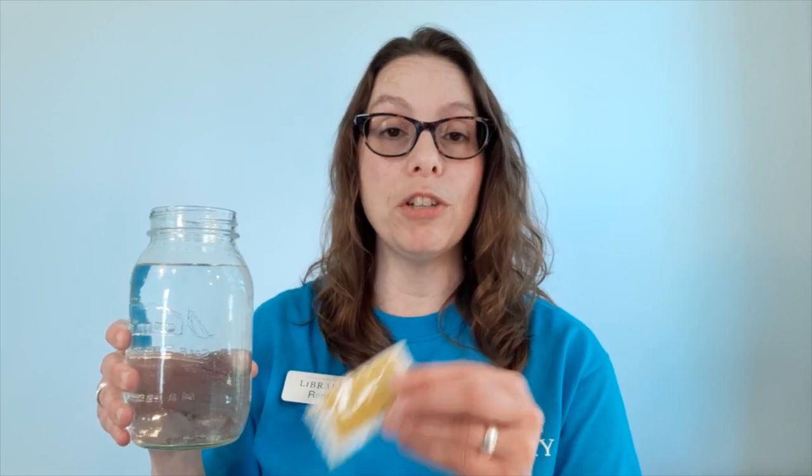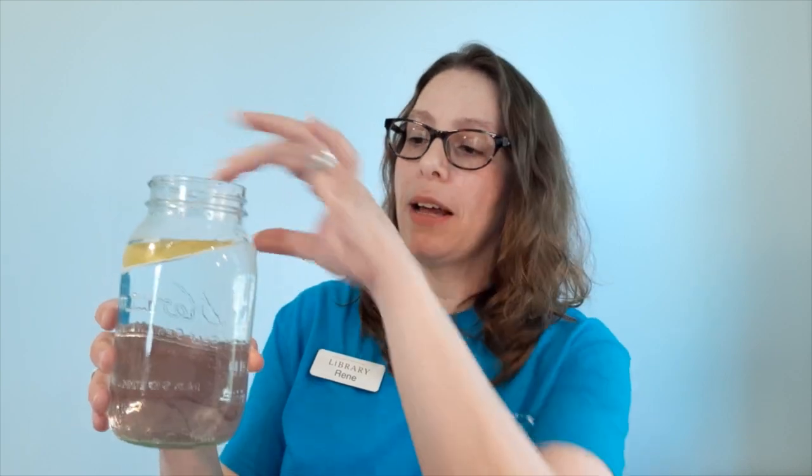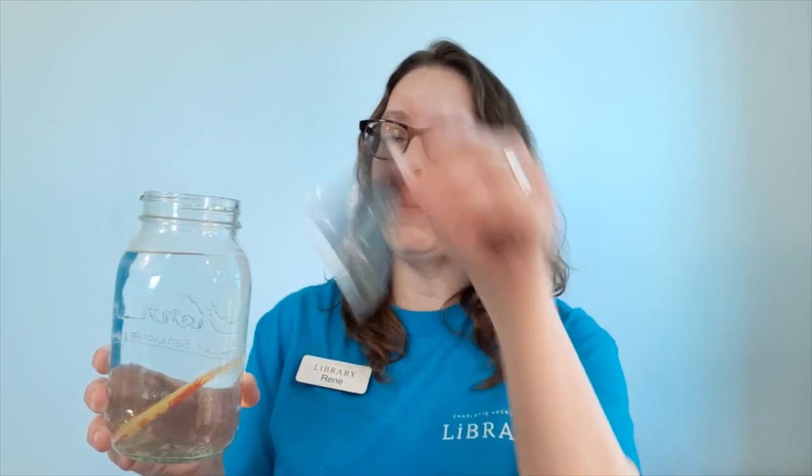Now let me show you how you can make your own diver in a bottle. Start with your water and all of the packets that you collected. We want to figure out which packets are going to be good divers — we need ones that will float instead of ones that will sink. So begin by testing each of your packets to see which ones will float. If you need to pause the video and continue testing your packets, go ahead and do that now.